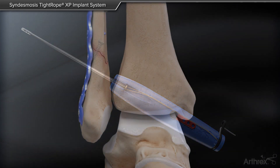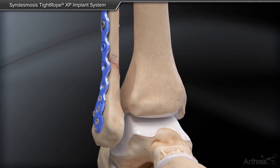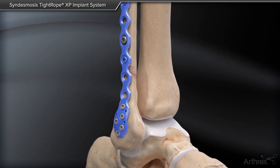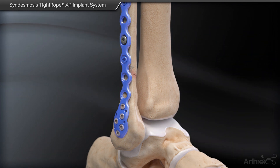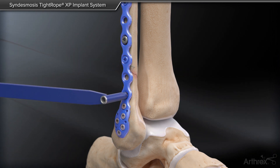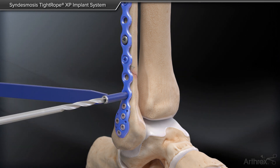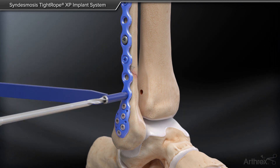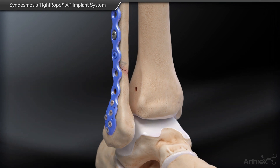Stabilize all fractures prior to Sindesmosis Tightrope XP Implant System insertion. Drill all four cortices approximately 1.5 cm above the ankle joint in the transmallular plane, 30 degrees anterior to the coronal plane, using the 3.7 mm XP drill bit. A guide wire and cannulated 3.7 mm drill bit can also be used.